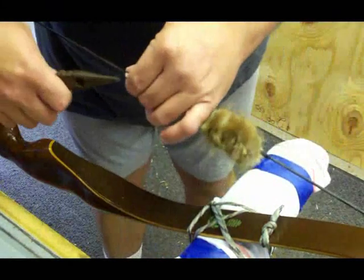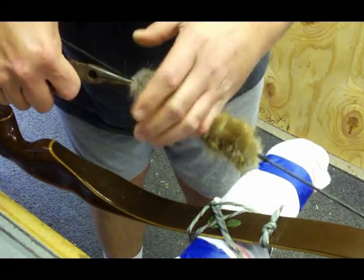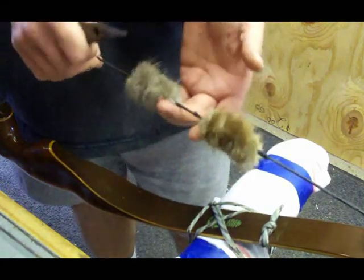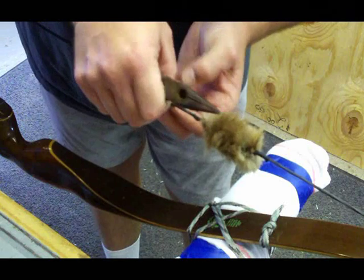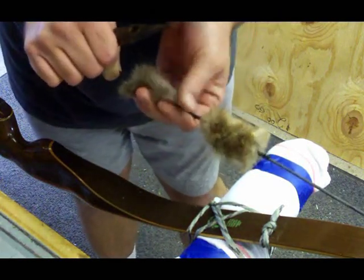Take your needle nose pliers, grab a hold of the tip end of that beaver hide, and just snug it up there against it — it's not going to go anywhere. Now it's in there. It needs to be tied. Make sure your other end is still in there like you want it.